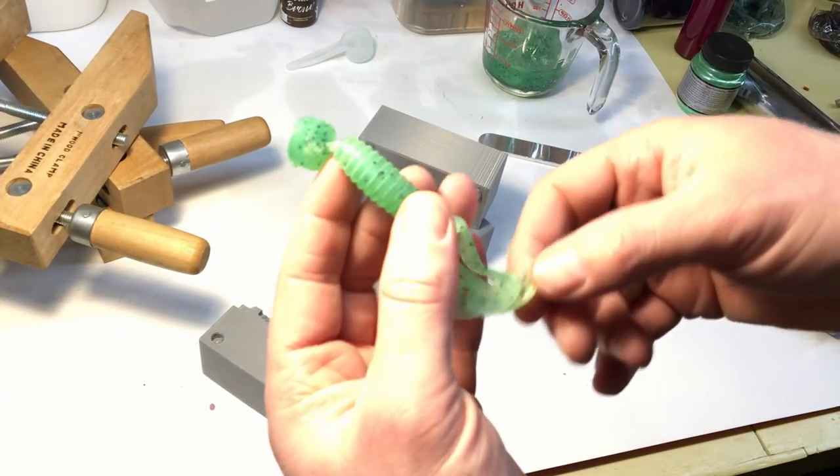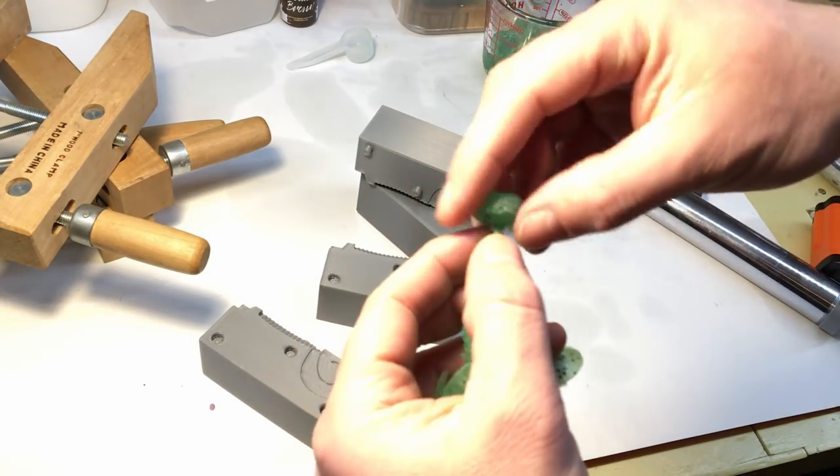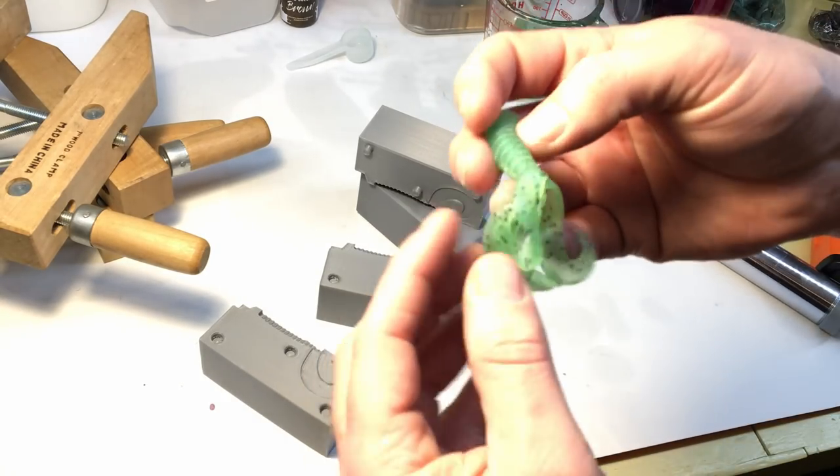Round two came out just as good, if not better. Still a little bit of flashing, but wow — these are fun.